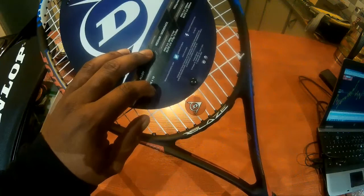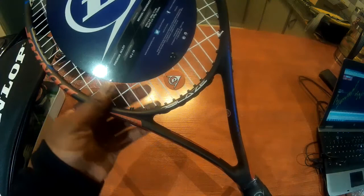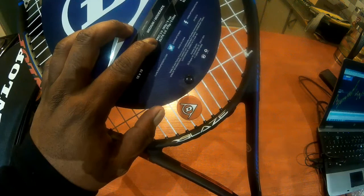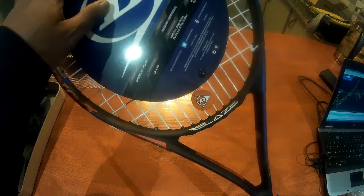The head size — it says here it's 100 square inches. I'm not sure what that is in centimeters or millimeters. The string pattern is 16 by 19. The unstrung weight is 260 grams for the Pro 3.0, and for the Elite 3.0 it's 270 grams.